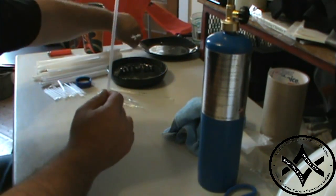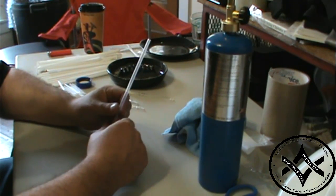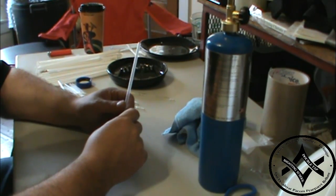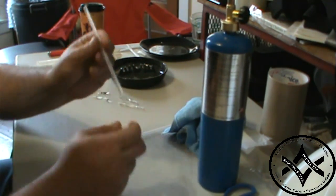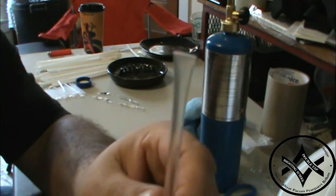The first thing I want to caution you on when you try this: you need to have some kind of jet fire. If you do it with just a regular BIC lighter, there's a good chance your seal is going to break. You need to get a good, fast, hot melt on the straws.